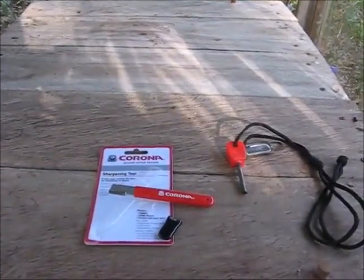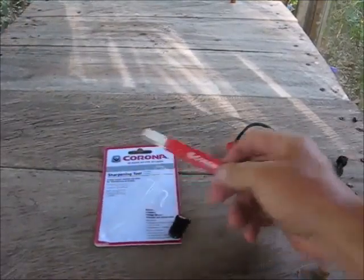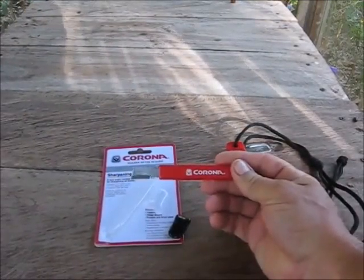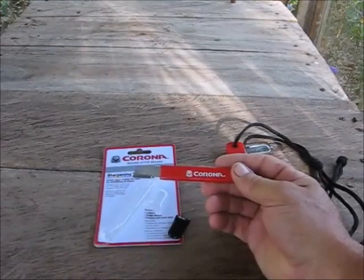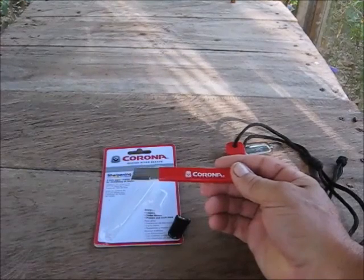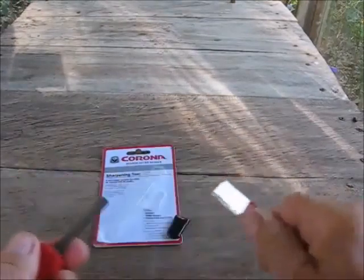Today we're going to talk about the Corona carbide file. My father sent one of these to me this week — I've been asking for one for quite a while. It's a very handy item, obviously good for sharpening different types of blades like garden shears and things like that. I thought it'd be perfect for our bolos. The other nice thing about this is it makes a wonderful striker — really throws the sparks off there pretty nicely.